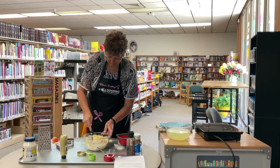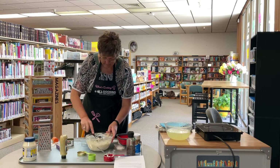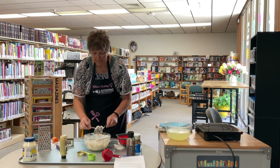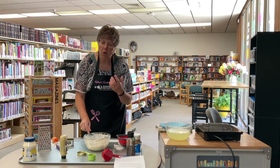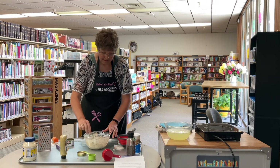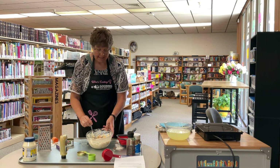Just mix it all together now and it's ready. For best results, put it in the fridge for about an hour — the noodles kind of soak in the dressing. If it seems a little dry, you could always add a little bit more mayonnaise. You could actually eat it right now, but it's going to be better if you let it sit in the fridge for a little while. Classic macaroni salad.